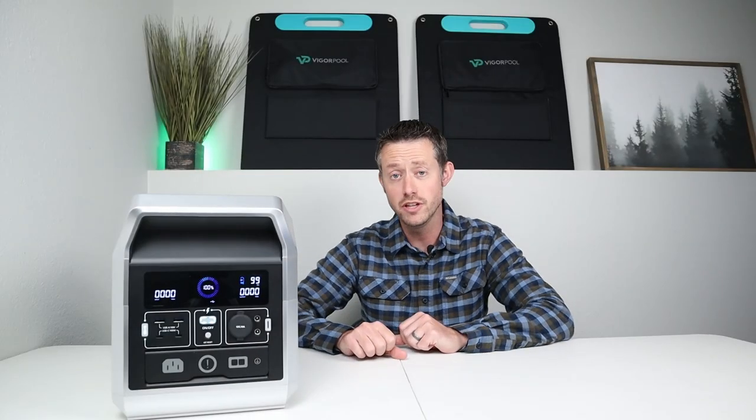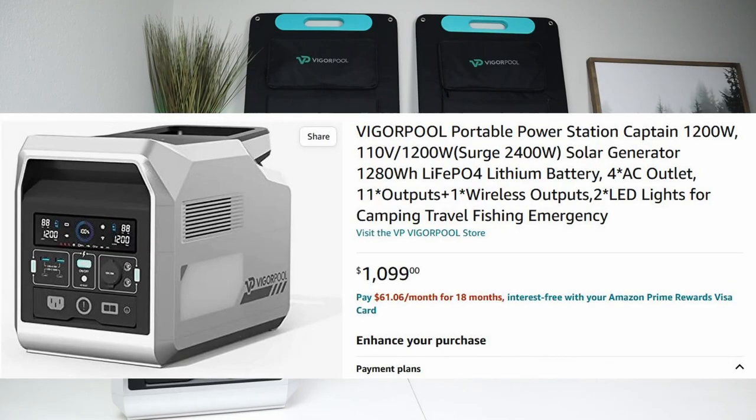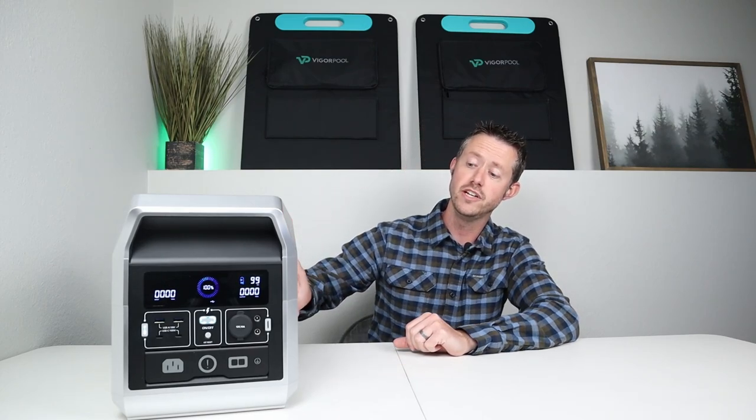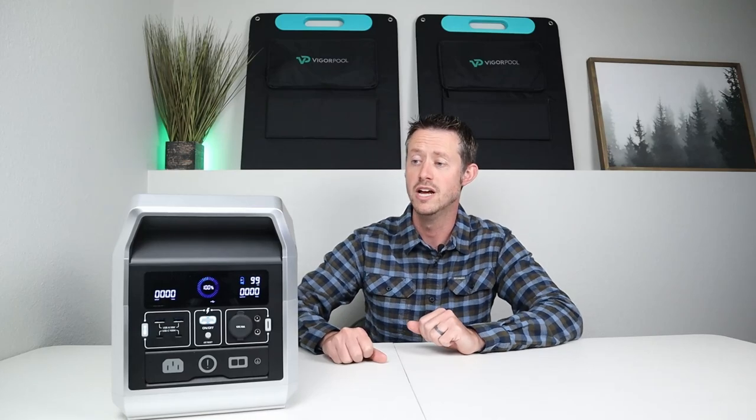The Captain 1200 is currently priced at $1100 on VigorPool's website and on Amazon, which means it has a current price of 85 cents per watt hour. With all these features like UPS functionality, internal charging, and smart app connectivity, usually you'll pay over 90 cents or even closer to a dollar per watt hour, so this does come in at a fairly good price.